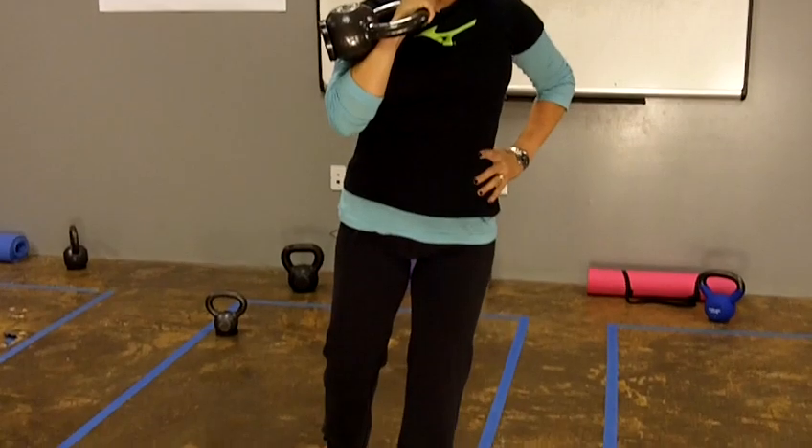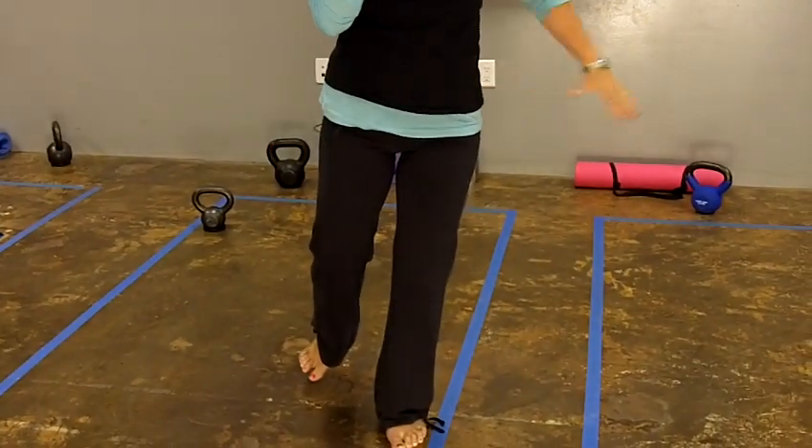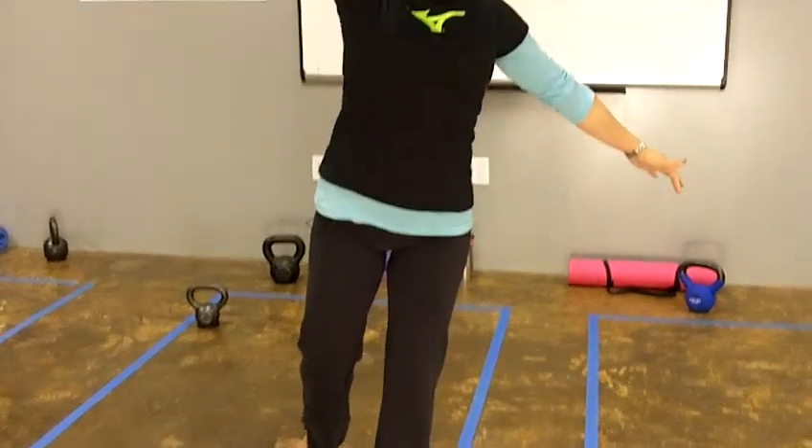Start in rack position, push all the way up, and bring it back down to rack. You'll want to keep a little tension in your abdominals to help hold you steady. Press up and bring it back down.